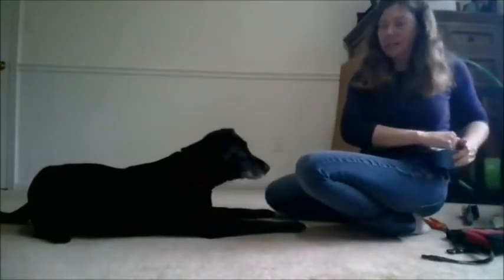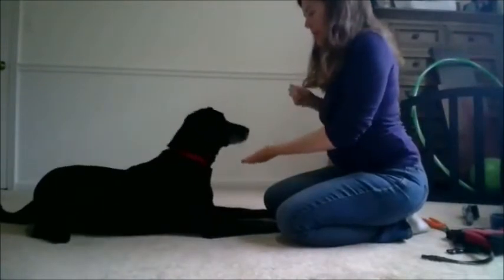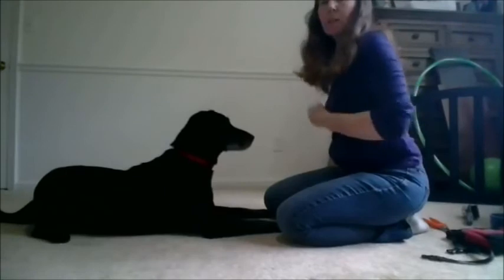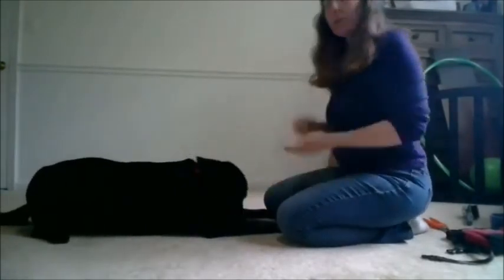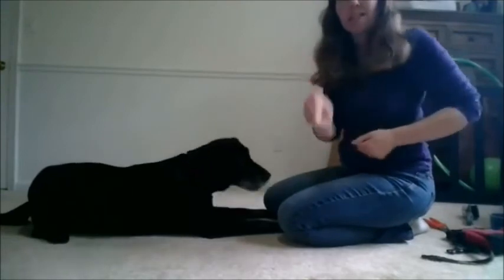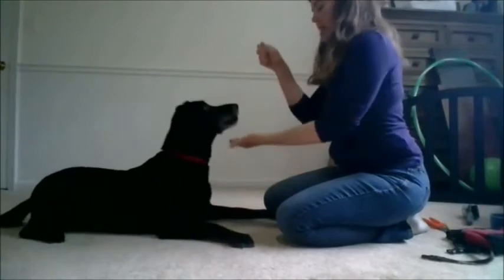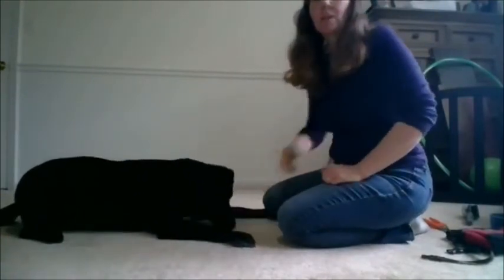As time went on, I started to remove the food lure. I want to present my hand first so that it becomes the new cue. If I'm doing both at the same time, all she's paying attention to is the food lure, which is what she already knew. If I present my hand first, that becomes the new cue and it begins to predict the one she already knows.